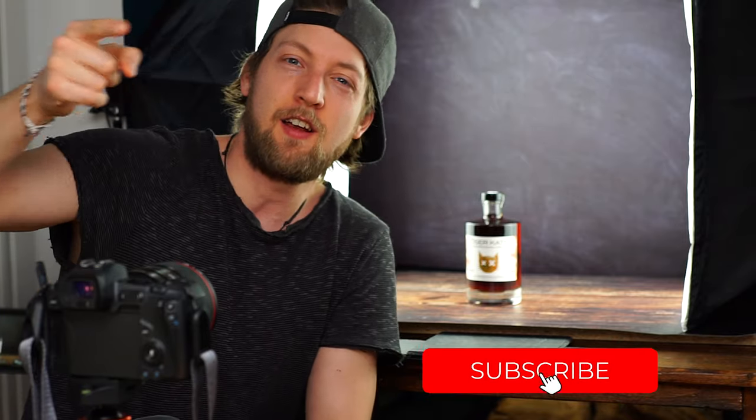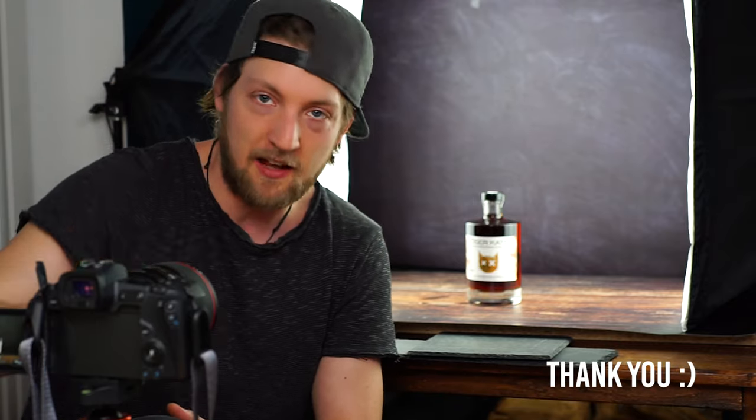Hey guys, welcome to another video. Today I'm going to shoot coffee — actually we are shooting the Bösa Kata coffee gin today. Wilk is sitting right next to the camera helping me out. I'm shooting on the Canon EOS R with an 85mm 1.4 lens, but not at 1.4 — somewhere between 2.8 and 5.6 depending on what I want in focus. I'm shooting multiple photos and combining them afterwards in Photoshop.